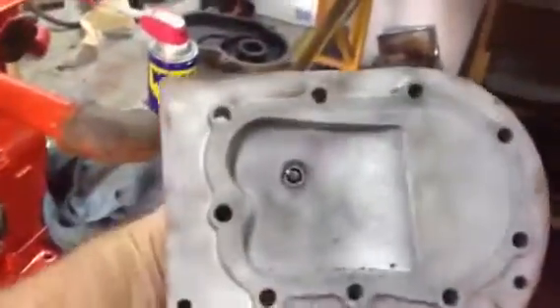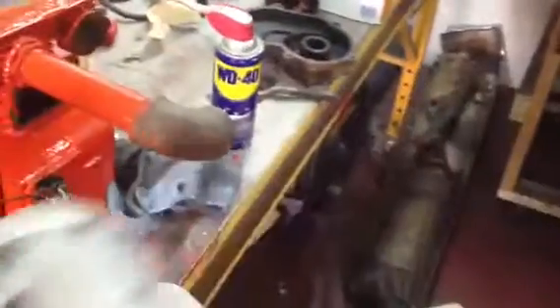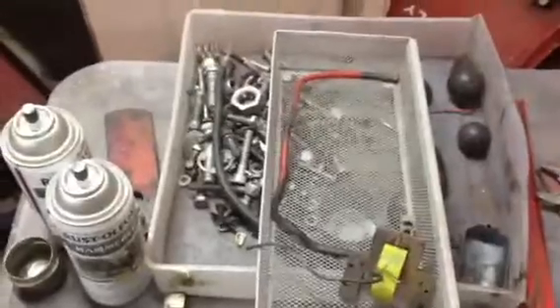It probably cost me $200 for everything, but it sure does make it easy to clean out these parts. Look at the job it does on this stuff — amazing. Pretty cool.